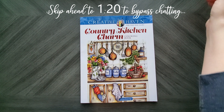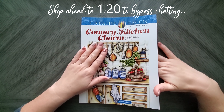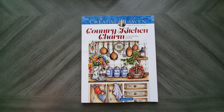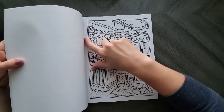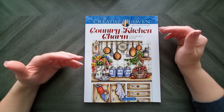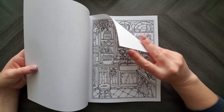Excuse my voice, I am getting over the flu and it's not going away. This is the Country Kitchen Charm coloring book. Now I pre-ordered this and I'm not going to lie, I was really nervous to do so because her last book — the Autumn and Christmas one — both had some really bad paper. Normally these Teresa Goodridge books have great paper and they claim they haven't changed it, but they have done something to the paper.